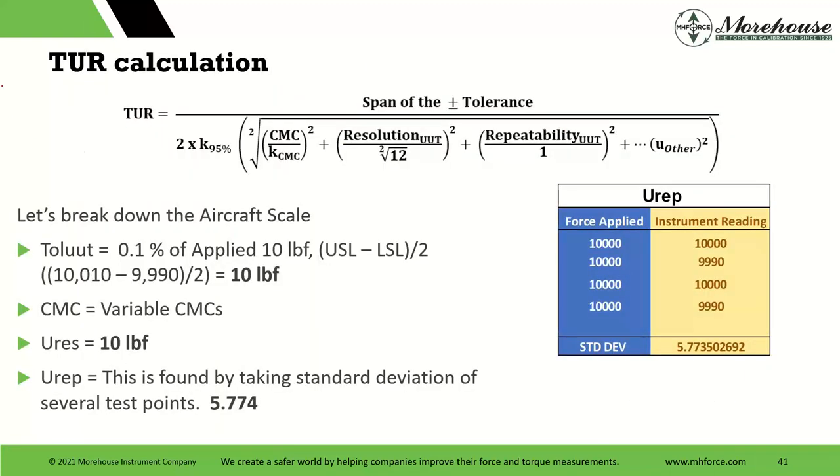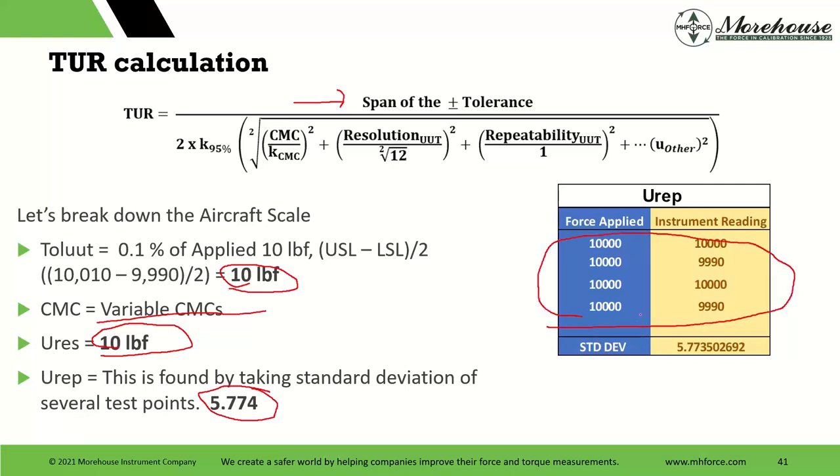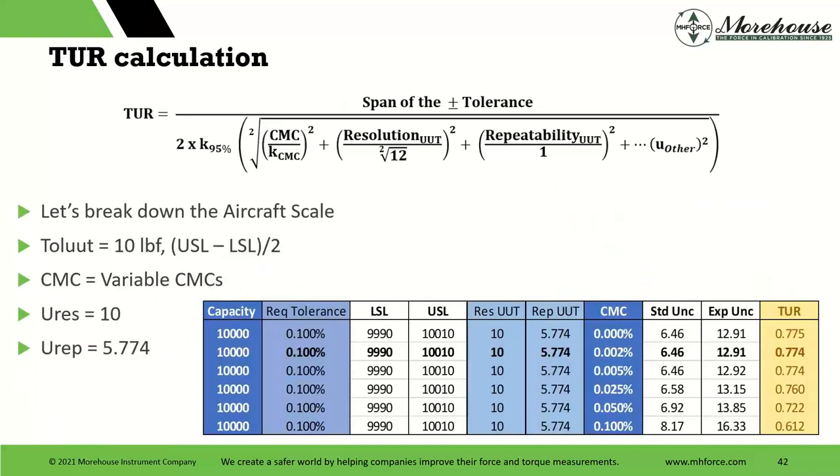Breaking it down: the tolerance is 10 pounds — that's the span. This is the Intercomp aircraft scale at 10,010 pounds. Span divided by 2 is 10 pounds. CMC — that's how good your calibration provider is — you can vary these. Resolution of this scale is 10 pounds. Repeatability is 5.774, based on four measurements. It either read 10,000 at 10,000 or 9,990. We can start looking at resolution, UUT, CMC, and standard uncertainties. When we calculate our TUR, the best scenario — where the calibration provider has zero uncertainty, which never happens — the best TUR just as the device is right now is 0.775.